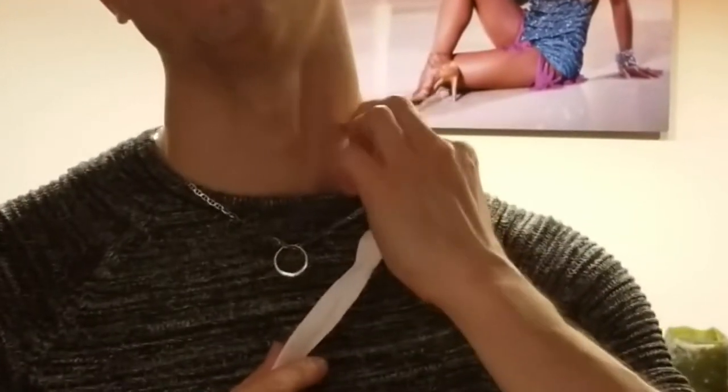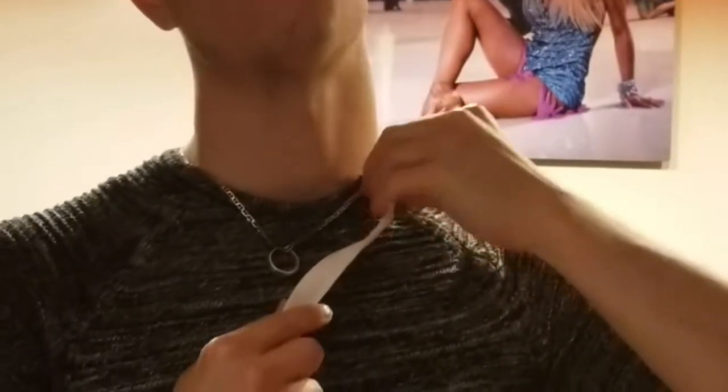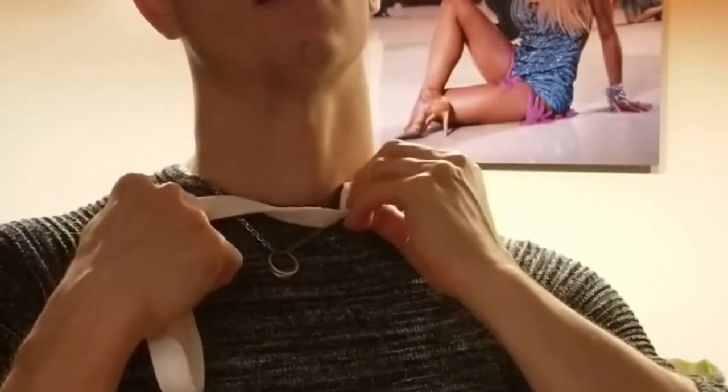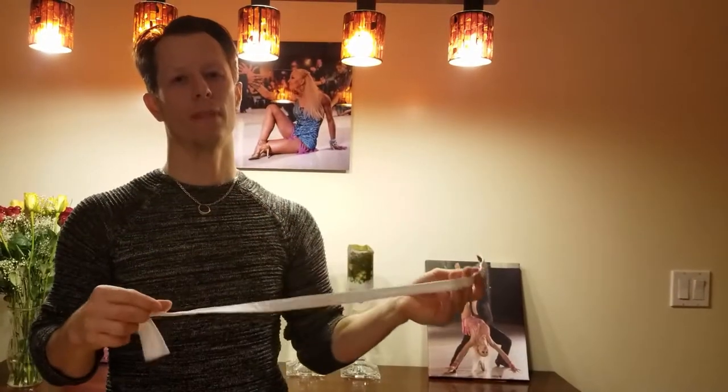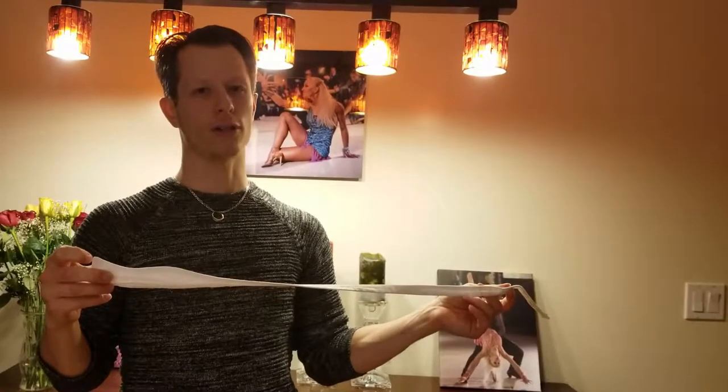And then I go under the shirt and tuck that piece in. So that's how you do it — easy peasy. Now, to see it in action, please watch.